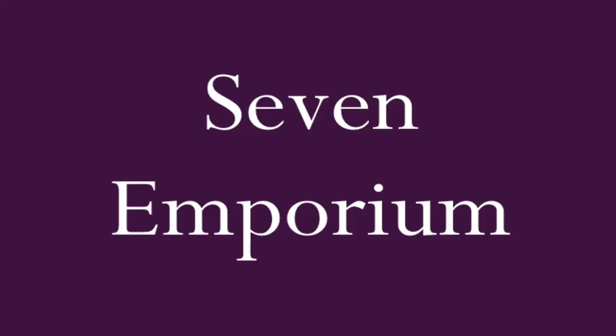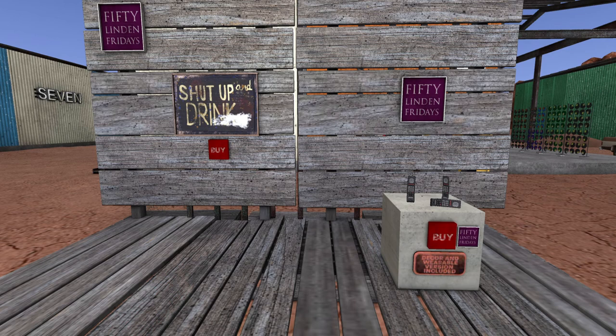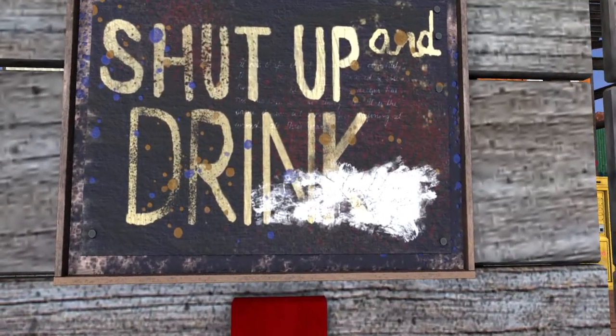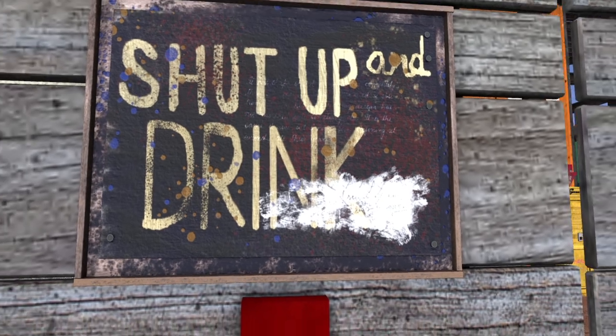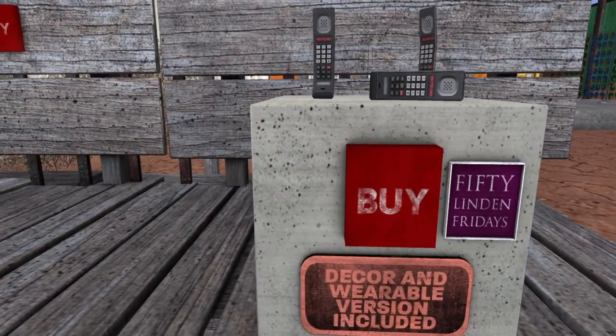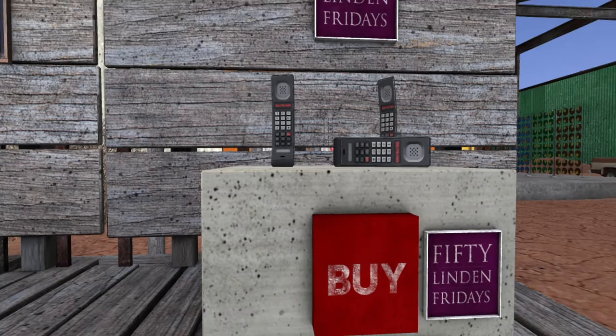Next up is Seven Emporium — we like Seven Emporium, they always bring something clever and funny. They have a 'Shut Up and Drink' sign with those big cell phones from the 80s. It reminds me of Night at the Roxbury — it could totally go in a man cave. It comes in both decor and wearable versions, which is cracking me up — I would love to walk around as one of those.